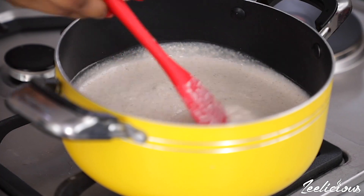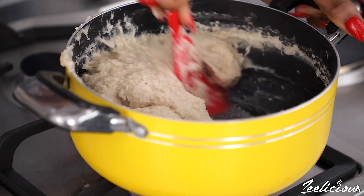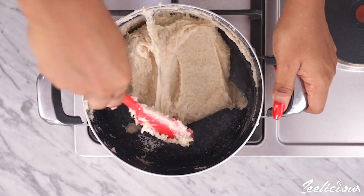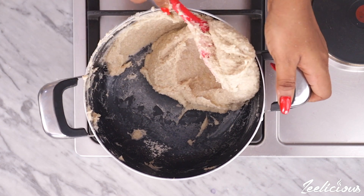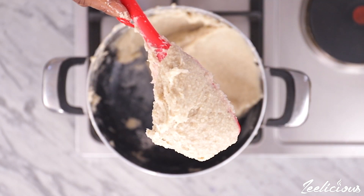Continue stirring until the puree thickens up to form the oats swallow. And that's how quick and easy it is to make the first method — speedy!